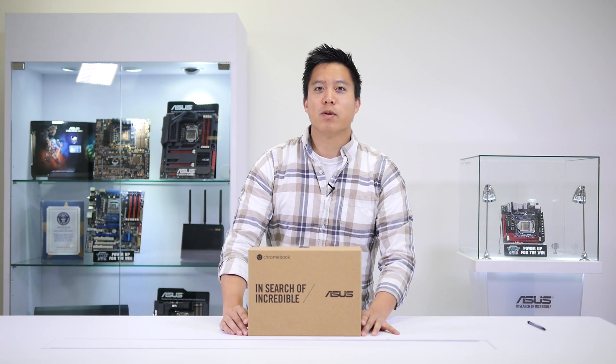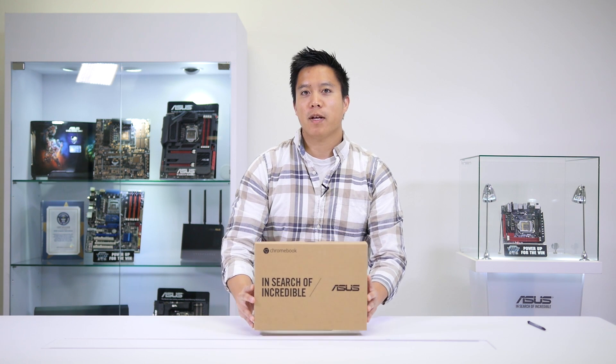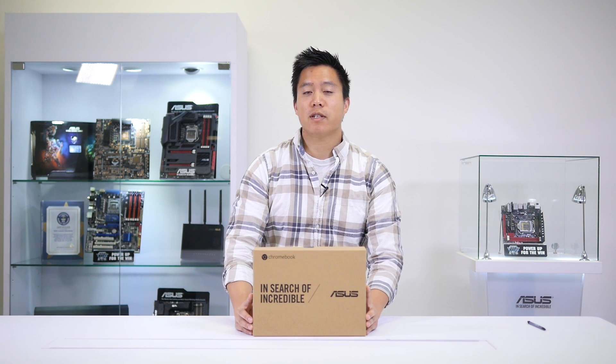Hey everyone, this is King from ASUS Education here. We're back again with another product overview. The last time we took a look at the Chromebook C200, and now this time we've got the Chromebook Flip C100. This is a really unique device in that it's a 10-inch convertible Chromebook with touch screen. So let's get into it.